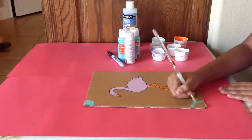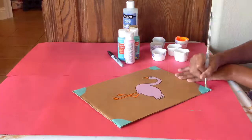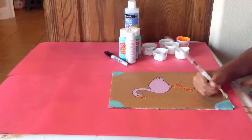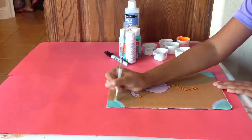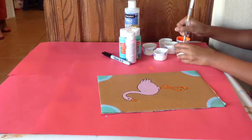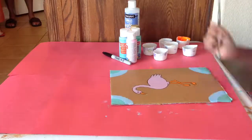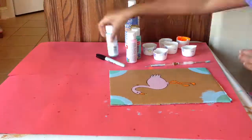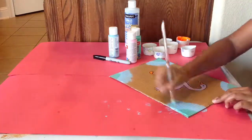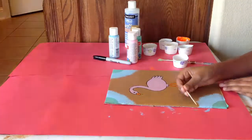Time for the border. You can do it however you want. I added some texture just for fun — the more the merrier.